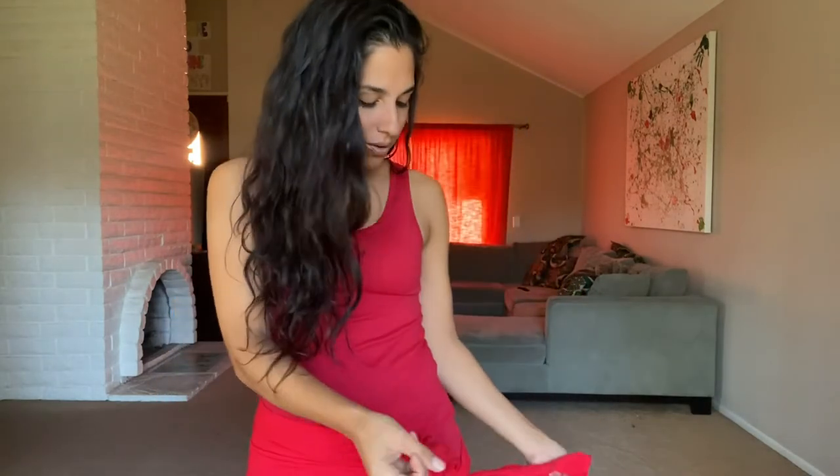Hey, it's Noor Jahan here, and today we're gonna work on one of my favorite moves — a shimmy into a body roll. We're taking our hips, shimmying them, and then rolling it up into our chest. If you have a scarf, go ahead and grab it — you can tie it on, and check out my scarf tying video if you need tips. But if you don't have one, no worries — you don't need it.